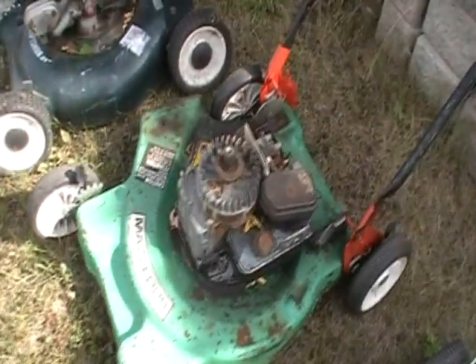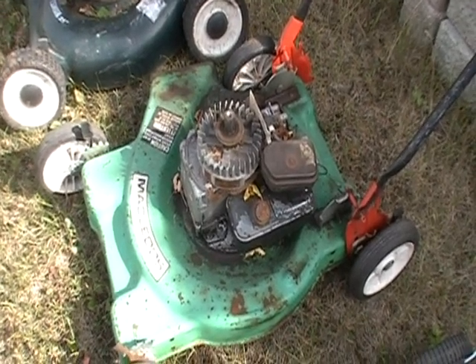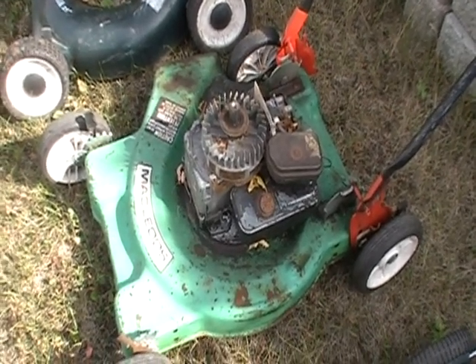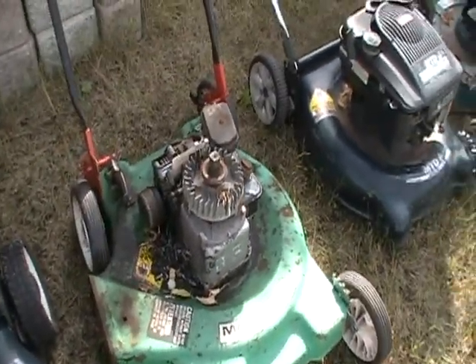This one here was given to me — I don't remember who gave me this one. It runs, but it's missing the pull start off the top. Makes it kind of hard to start, but it does run. It runs really good actually.